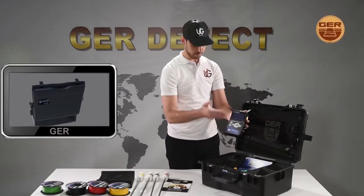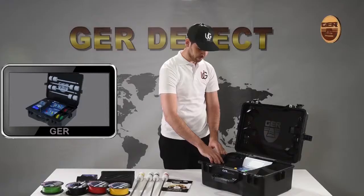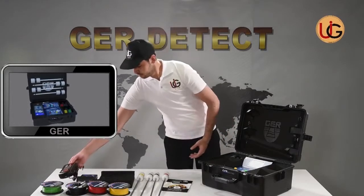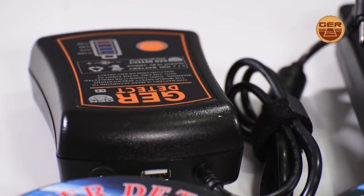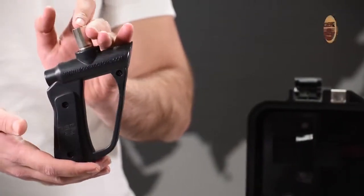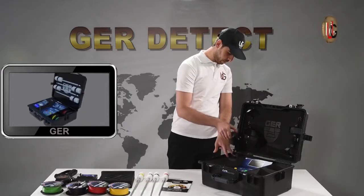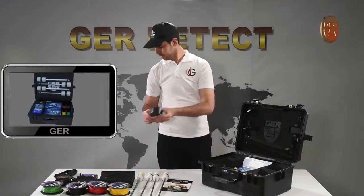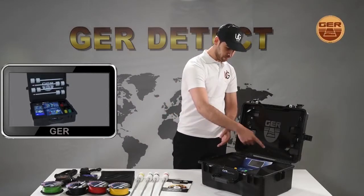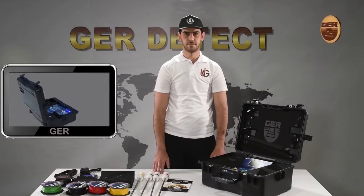Also included are a long range system, a battery, a grip, a charger, the device's main geophysical unit, and a protective carrying bag made of shock-proof plastic.